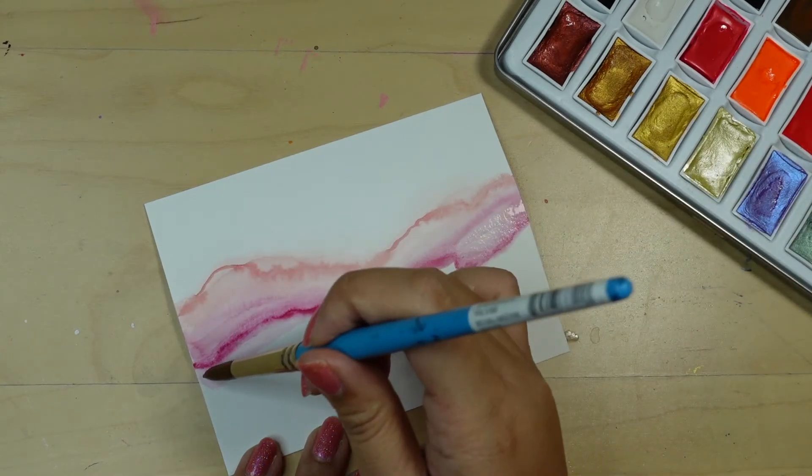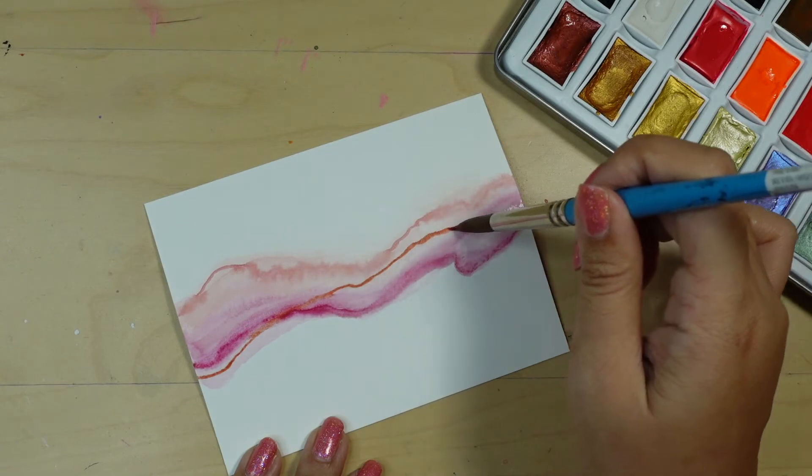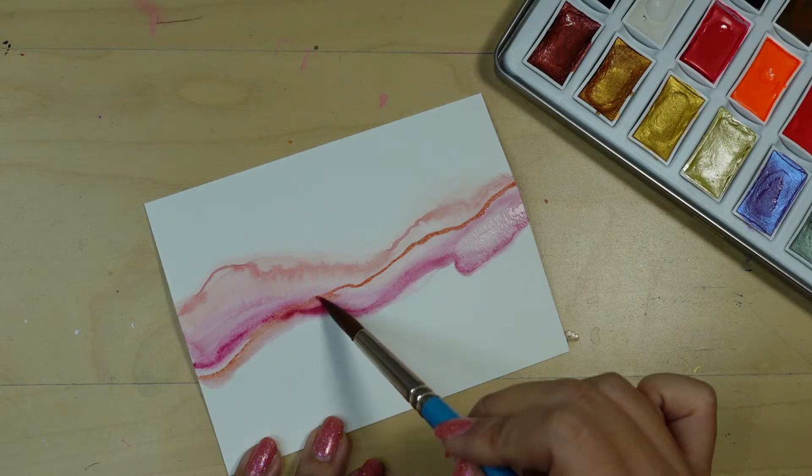Now I'm going to grab some of the metallic copper paint and draw a nice thin line through both of the colors. Then I'm going to rinse my brush and soften only the bottom edge of the line.